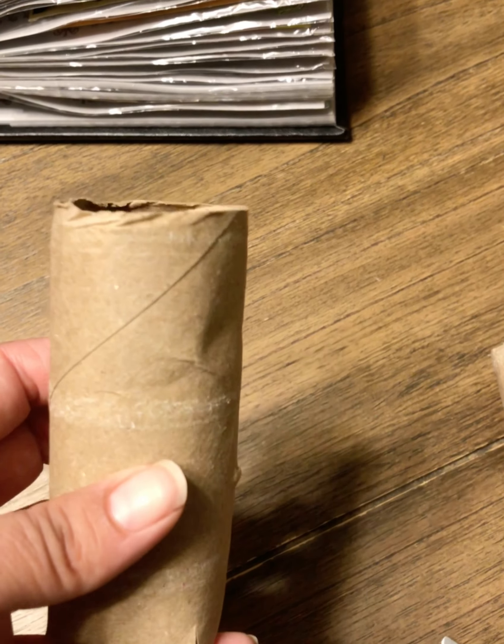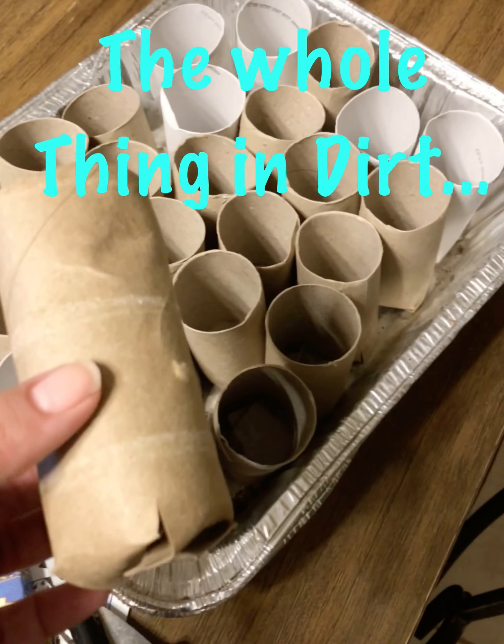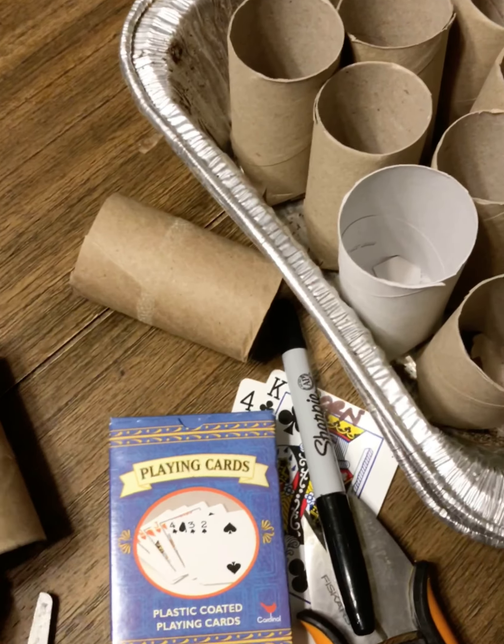And voila, you've got a little seedling container. Of course these will disintegrate as your little seed grows — you're going to be watering it, and then you can plant the whole thing in the ground.